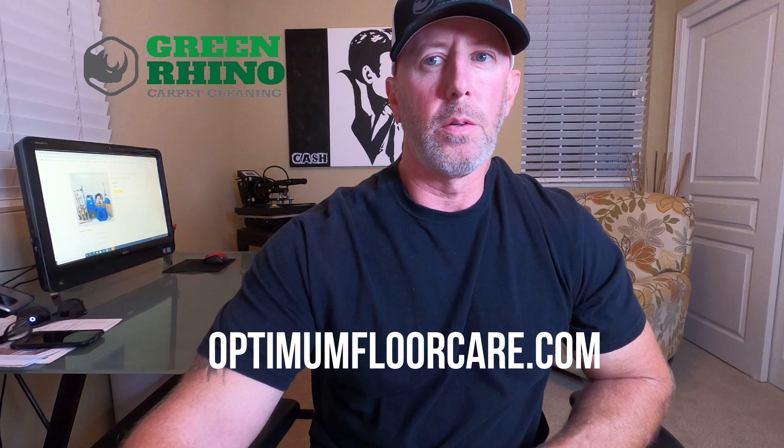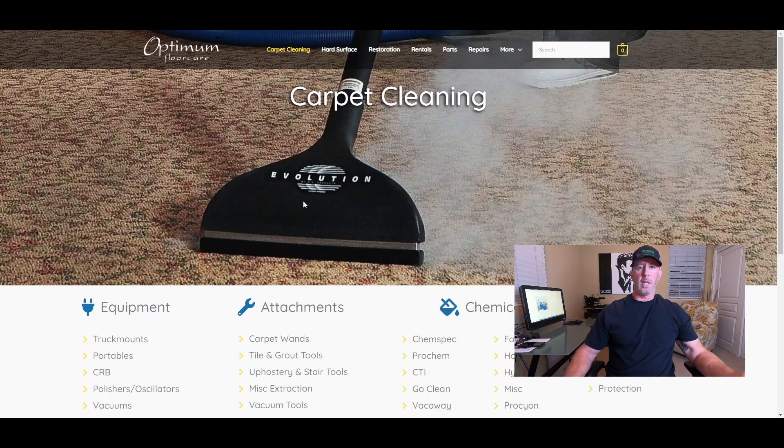Over at Optimum Floor Care — optimumfloorcare.com — if you have purchased my course, you get a 5% discount. Think about that: if you get the course first and then the equipment, you're pretty much getting the course for free. The packages are available for everybody, but course purchasers get the discount.